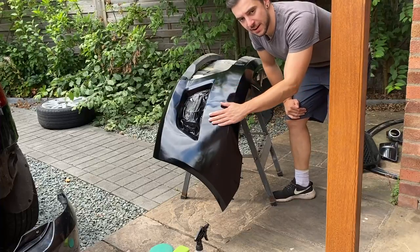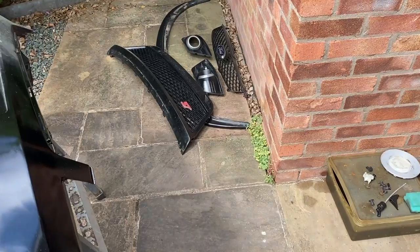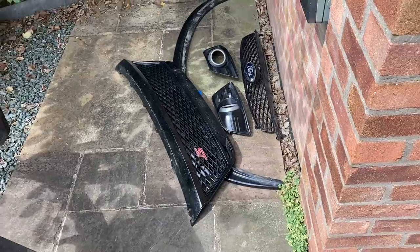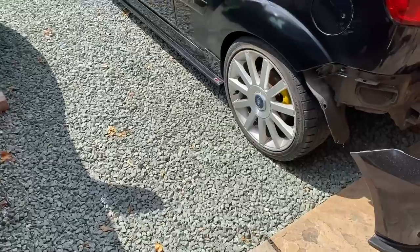There was also a lot of damage on the front bumper, but that's now been fixed and painted, so it's ready to go back on. I've got the grills, fog light surrounds, and the splitter off — they're going to stay off while we do the wrap, and then we'll put those back on once the bumper is sorted.